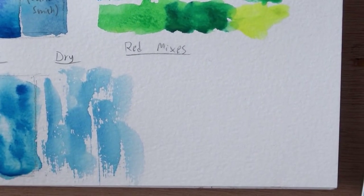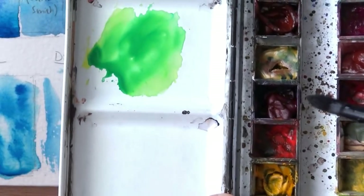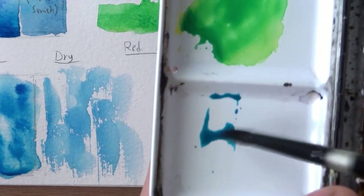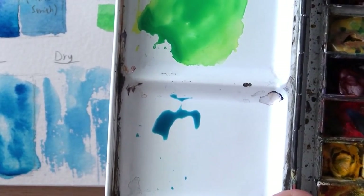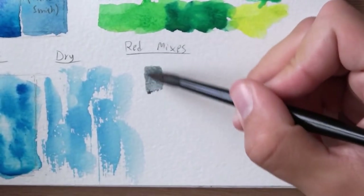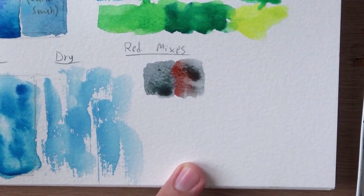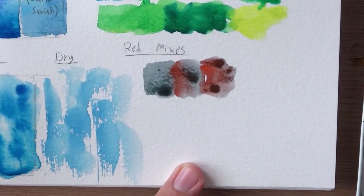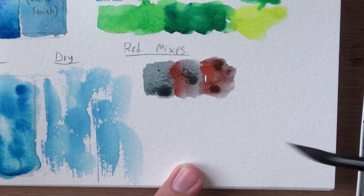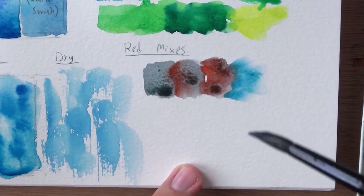Now I want to show you some red mixes. Like any phthalo blue, when mixed with red it's gonna neutralize it in some cases, because it has yellow in it. The first red I'll show is with cadmium red light. I've got some blue here — remember it already has yellow in it because it's a green shade — and adding cadmium red light, you see we get a kind of grey mixture. It reminds me of metal, like rusted metal. This mixture can get pretty dark as well — both the red and the blue are really strong and dominant.